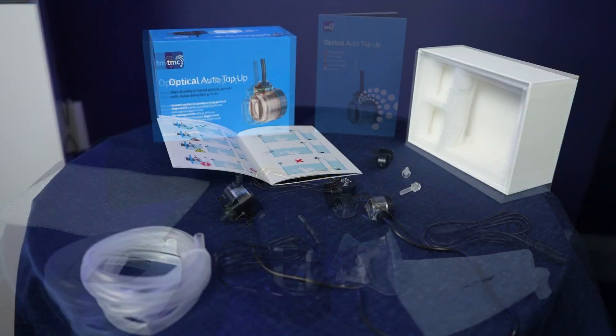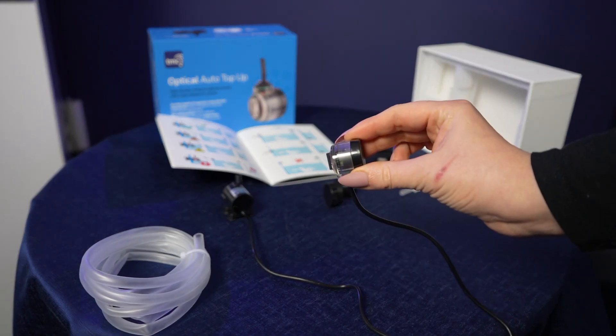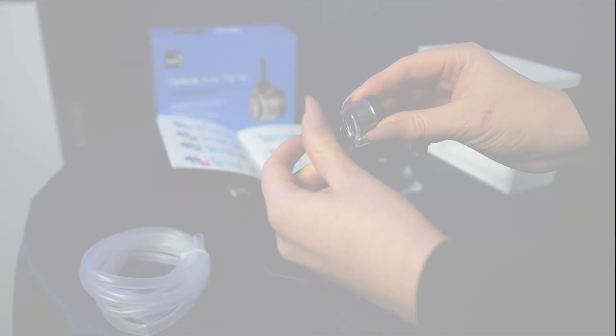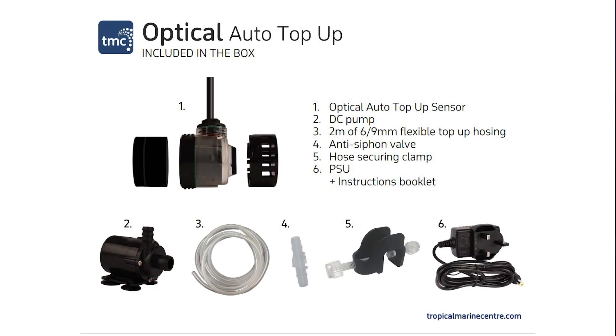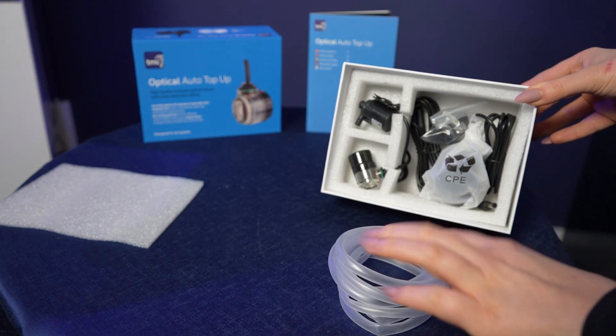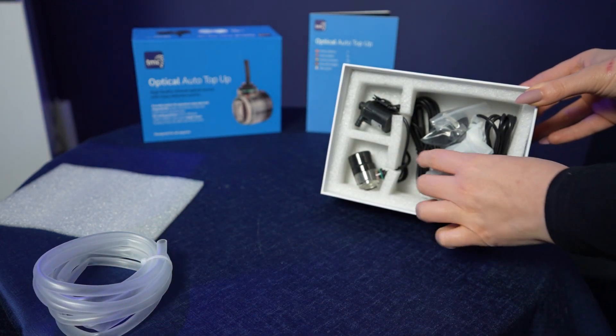It's very easy to mount onto the tank with its magnet as well. Included in the box is the Optical Auto Top Up sensor, the DC pump, 2m of 6x9mm flexible top up hosing, the anti-siphon valve, the hose securing clamp, the PSU and instruction booklet.